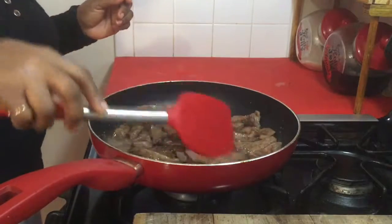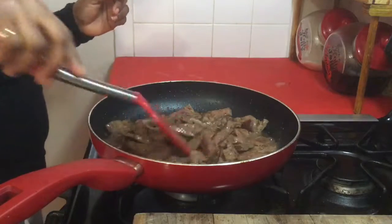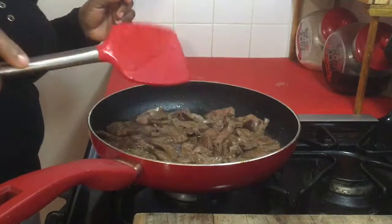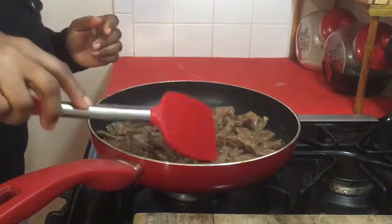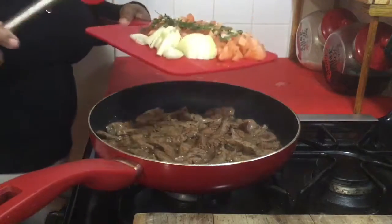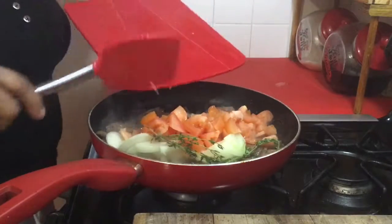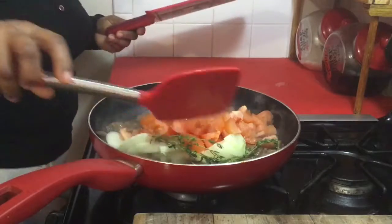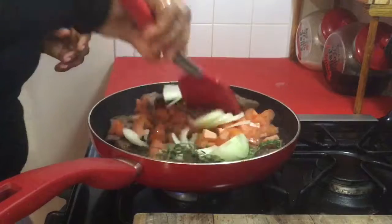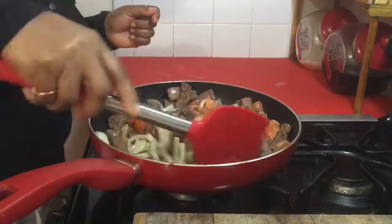We don't want to overcook the liver — seriously, it can get as hard as rock, and we're going to be trying to avoid that at all costs. So with that being said, I'm going to add some salt. Immediately, I'm going to be tossing in my fresh seasonings. And that's looking awesome already. Let me break up that onion.